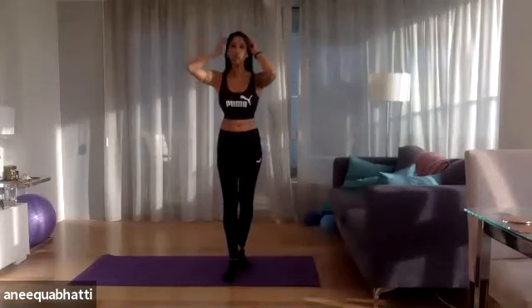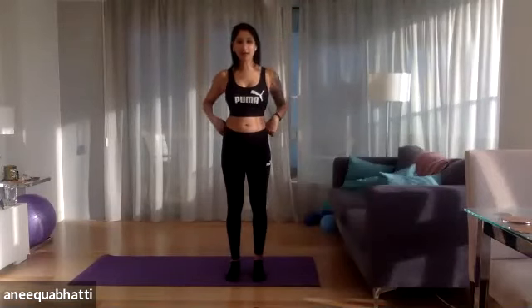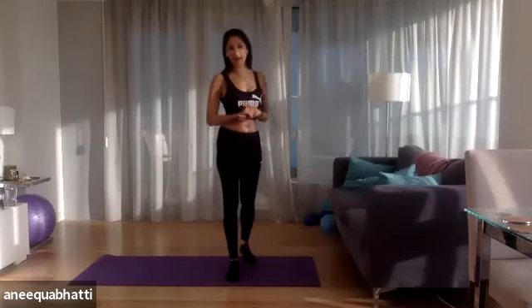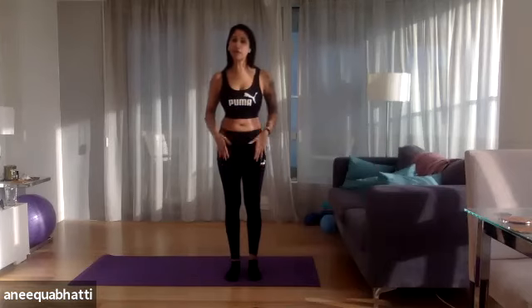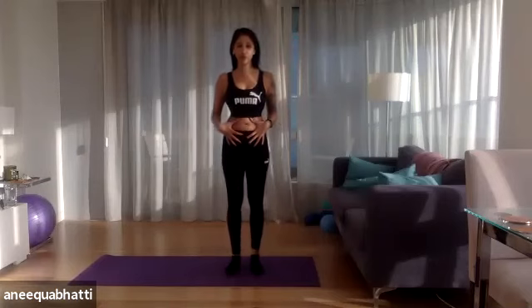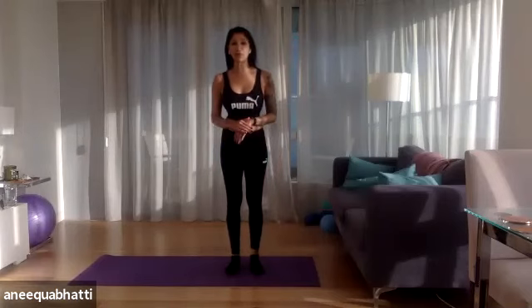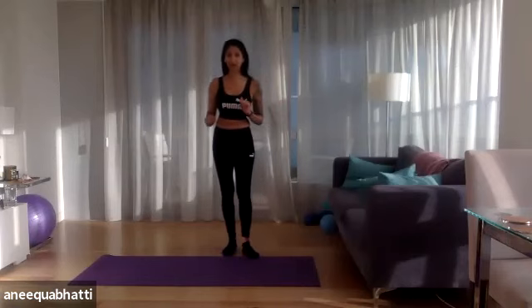Let's go ahead and get started. Welcome to our parks live and thank you for turning up. A little about me: I'm Anika, doing this class on behalf of our parks. Pilates is a really nice way to stretch, lengthen and strengthen the bones using your own body weight. It's good for the core muscles and it's a really nice stretch to do first thing in the morning, especially on a Monday.